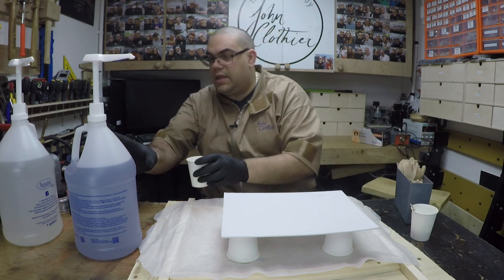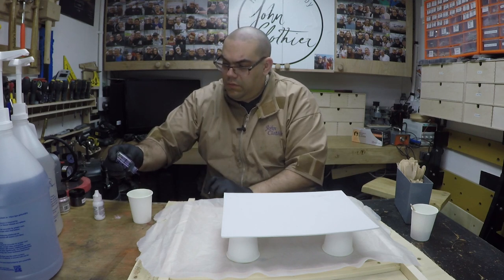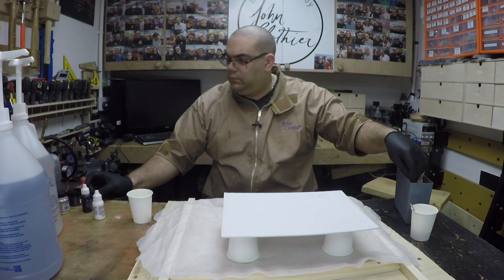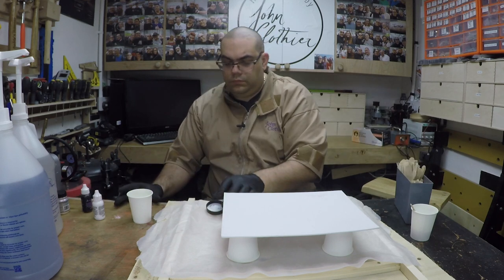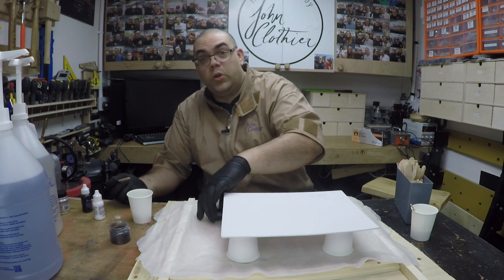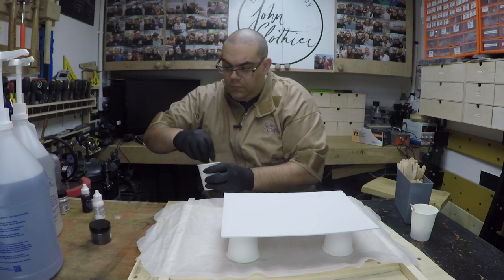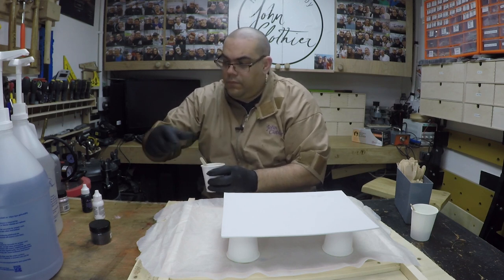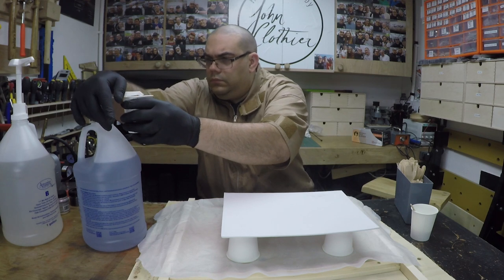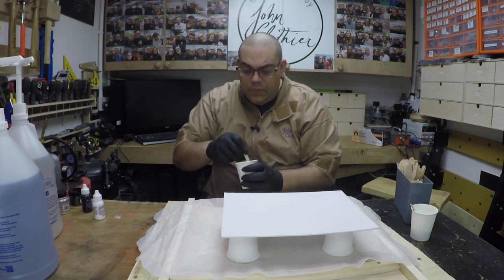Okay, just put that to one side and let's tackle the purple. So again, I'm gonna go for three drops of the purple I think. A globule of the metallic black. Mix that in. And I'll add the part A. Now what I'm gonna do is give them both a really good mix and just leave them to thicken a little bit, and then I'll start pouring.